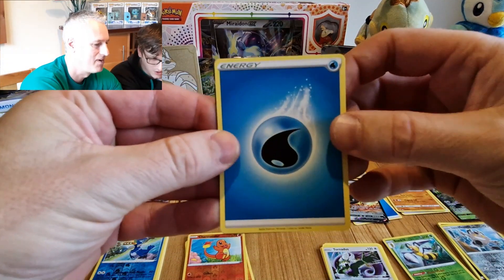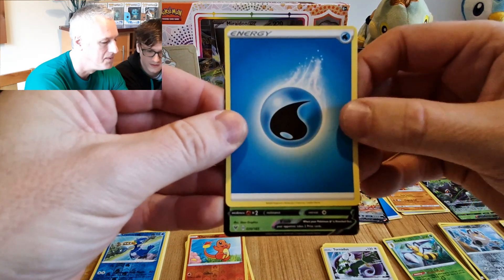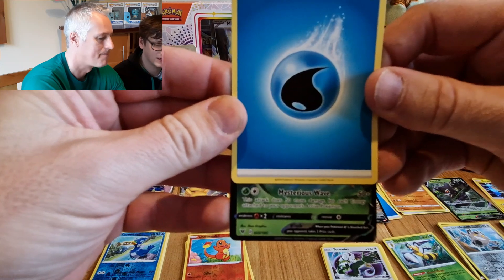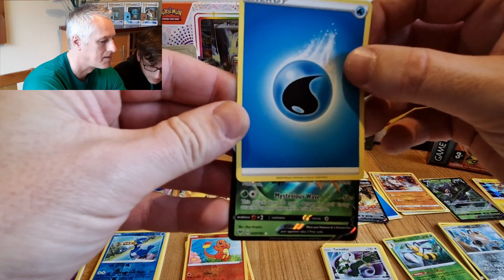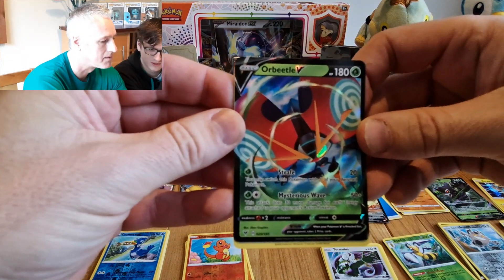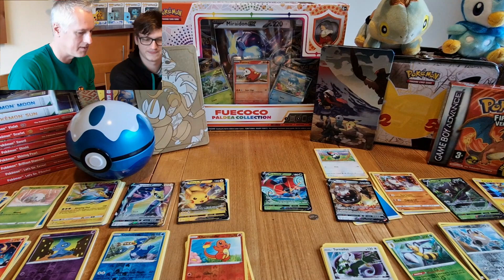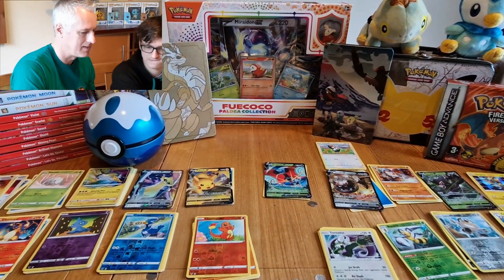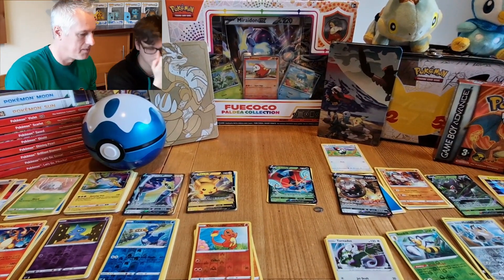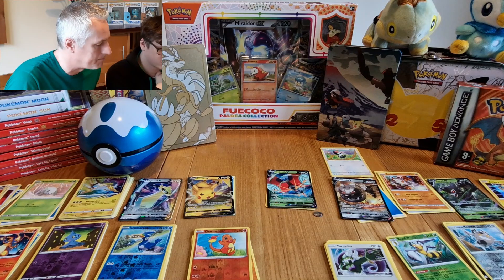Oh, it's not going to be crap! Okay, this is the last card — grass type, weakness times two. What is it? It looks like it's going to be a full art — but I could be wrong. Oh look at that — Orbeetle V! Wow, awesome — that is really good! That's all the cards there from the 50-pound kit. Let me pan out a little bit so you can see everything.